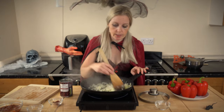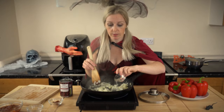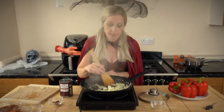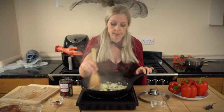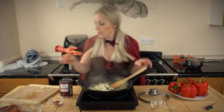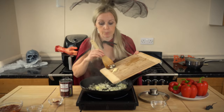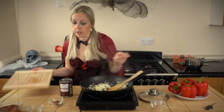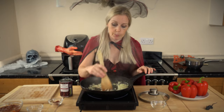Okay, they're looking nice and soft, how I want them — starting to go see-through as well. So that's perfect, the right kind of consistency that I'm looking for. So what I'm going to add in now is my garlic cloves, which I've chopped up earlier. I'm just going to pop that in there and cook that for another minute or so, just to let that warm through as well.